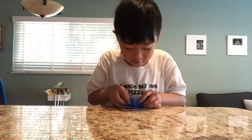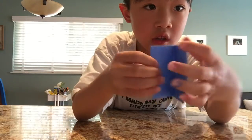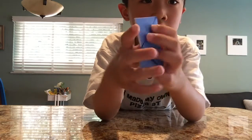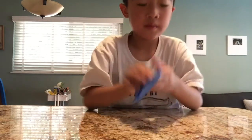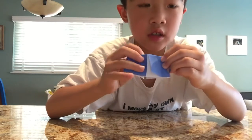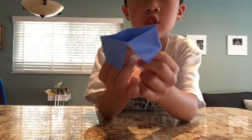Then you fold it in half like this. Then you fold it in half again. Make sure don't fold it this way — fold it this way, not the other way. Once you finish folding it this way, you pinch it. Then you push it this way, and smush it so it's easier to turn into a fortune teller.